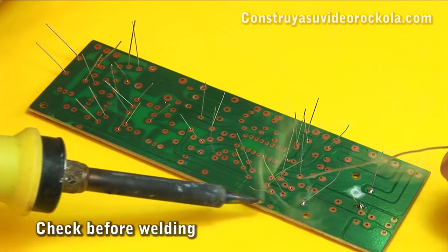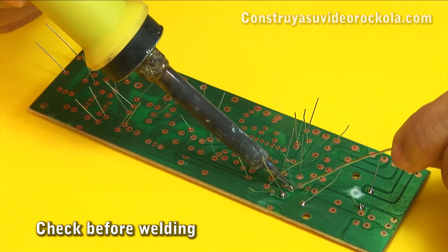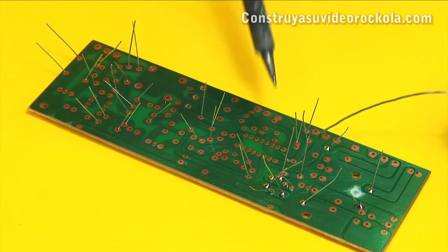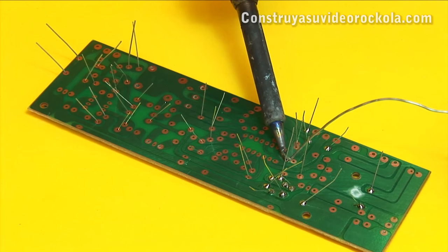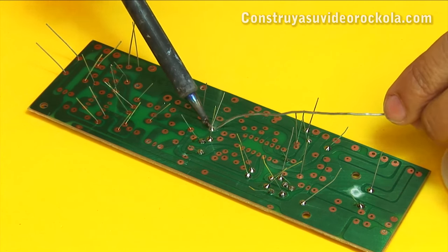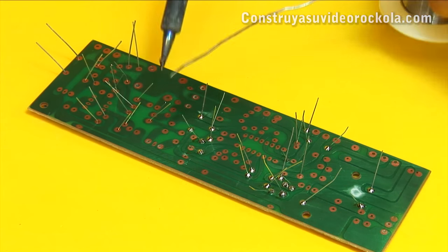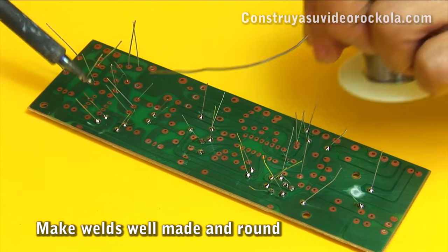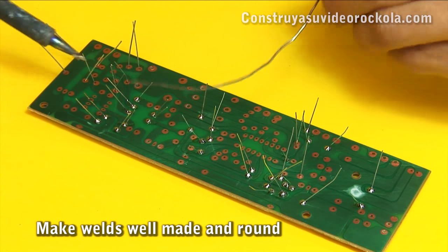After verifying that all the resistors are in their correct place, remember that the correct welding technique is done by joining the soldering iron, weld, and piece to be welded at the same time. The welds should be round and perfectly surround each terminal.